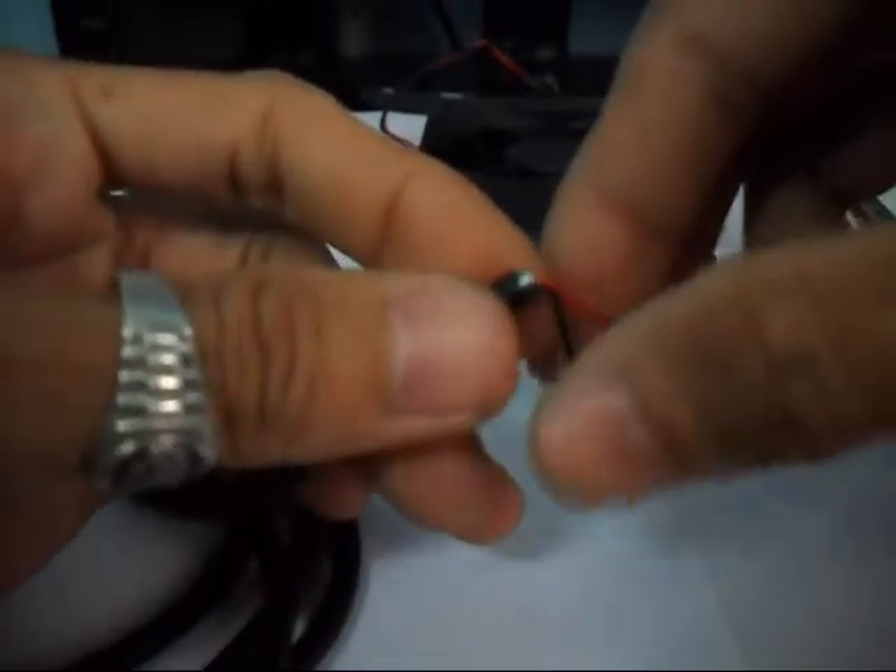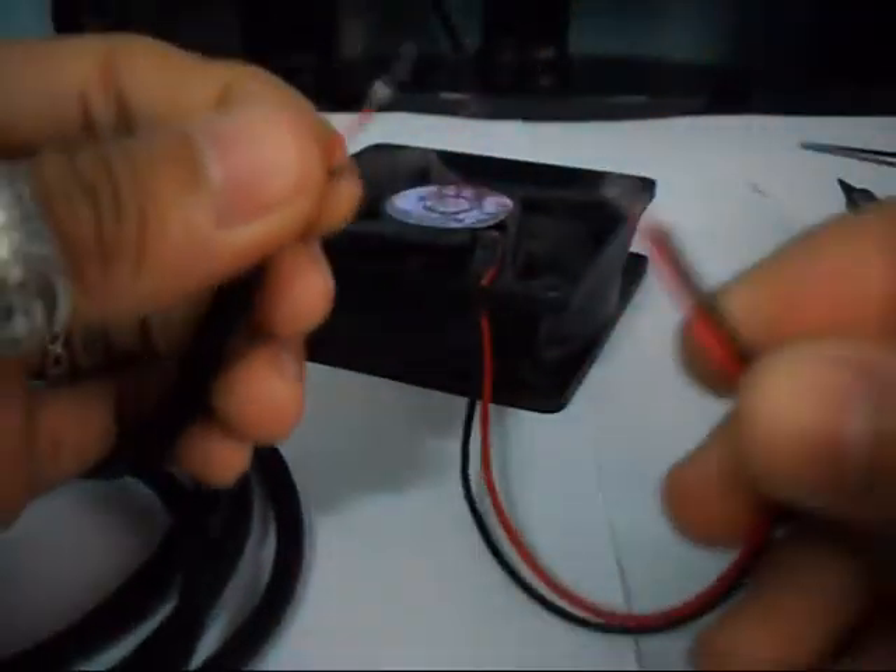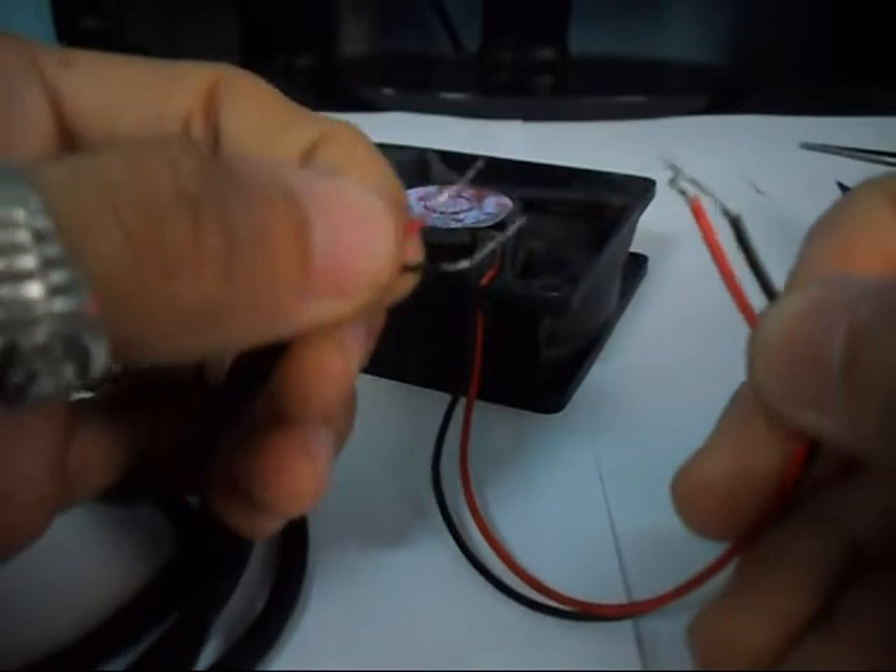So we will now cut the white and the green. There we go. And we will only connect these wires from the fan to the wires of the cable.